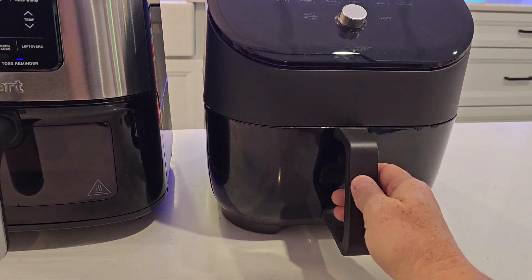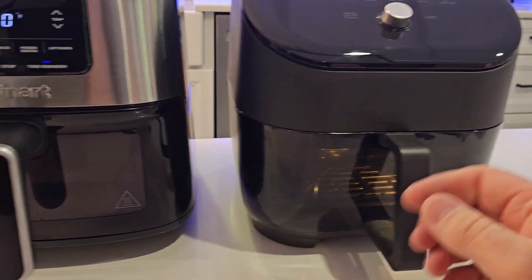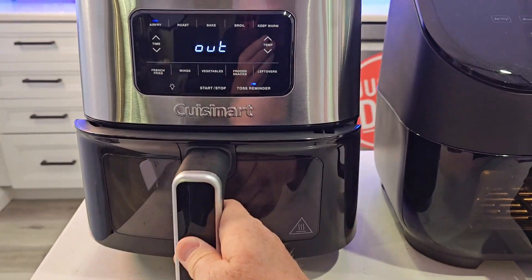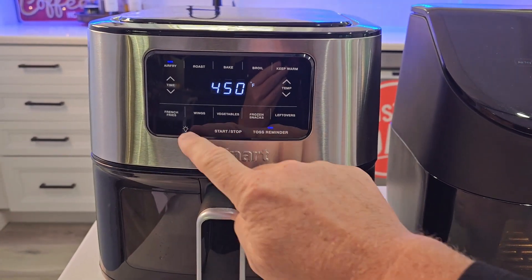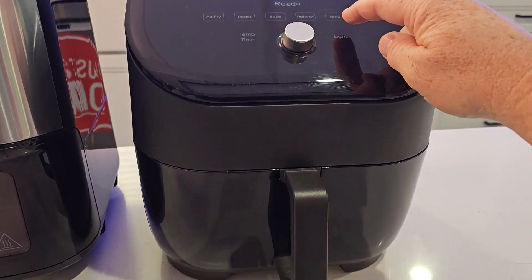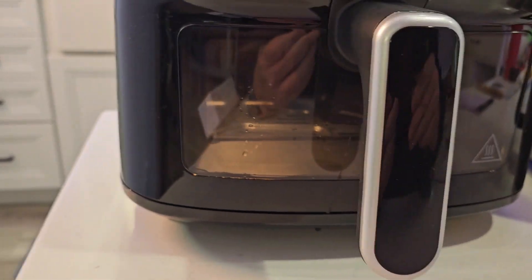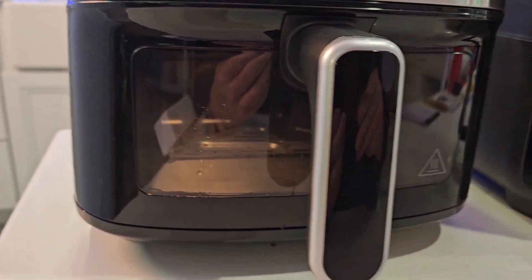Now they both have a light in the window. On the Instant, the light comes on automatically whenever I open and close the door. With the Cuisinart it's not automatic, but I do have a button to turn the light on. I also have a button on the Instant that I can turn it on and off. I might be able to see into the Cuisinart just a little bit better.